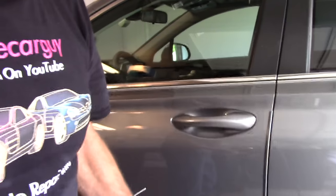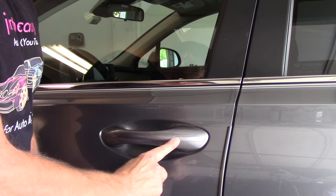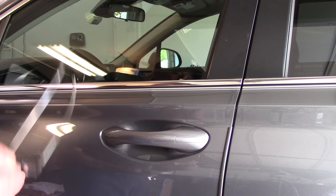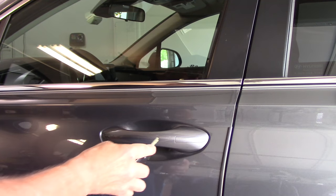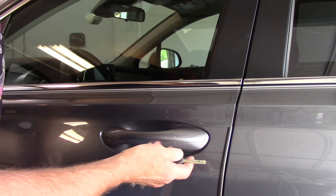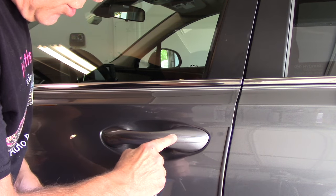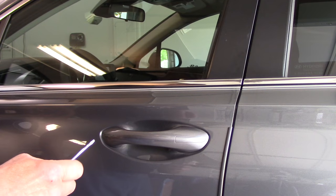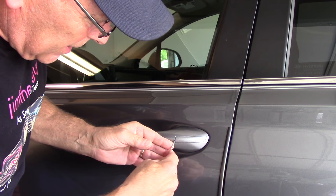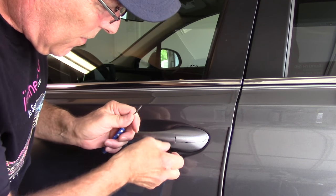So this is where your actual keyhole is — it's underneath that cover right there. What you want to do is be very careful because you don't want to get in here with something thick like this key and try to pop it up, or you're going to scratch the paint. So what we're going to do is take a very, very small screwdriver like this, come up underneath here very gently, put the screwdriver in, and pull it very, very gently because it's only made of plastic and it'll break very easily.